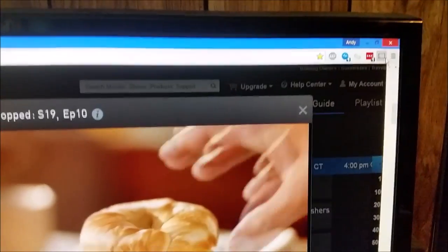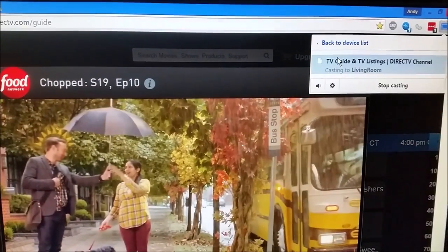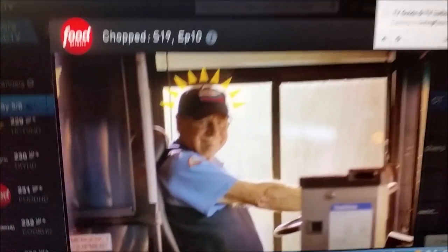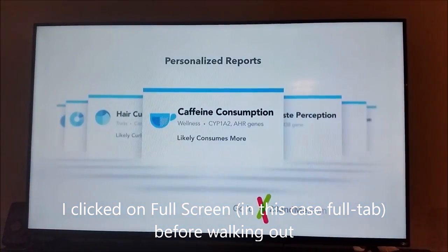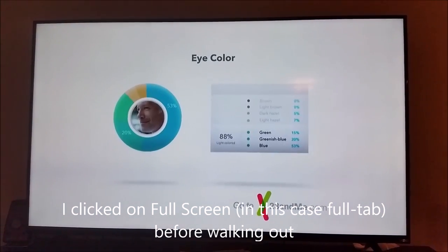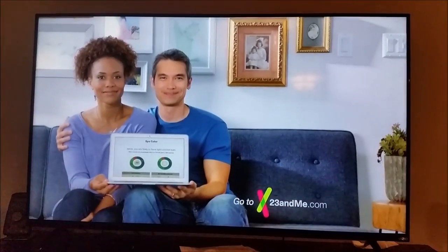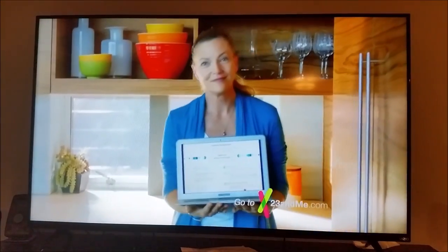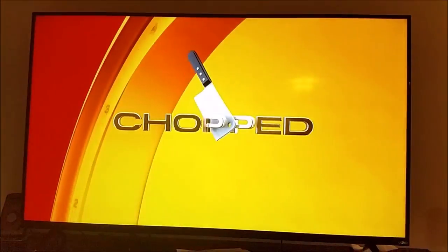Now let's stream it to the Chromecast. Alright, and here's the Chromecast playing. This is with the computer monitor set to 720p, and my TV is actually 1080p.